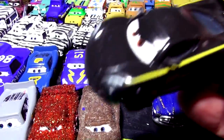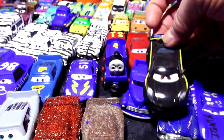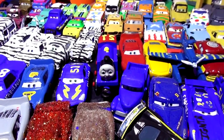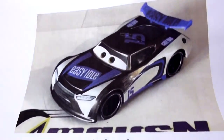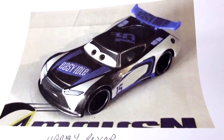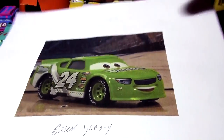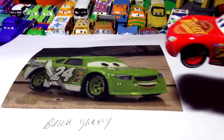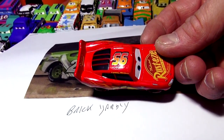Someone suggested I turn Lewis Hamilton into Ryan Inside Lamy — no problem. Someone else suggested I use Jackson Storm as Harvey Rodcap. Here's Harvey Rodcap — I didn't know who that was but it looks like a good match. They also suggested I use Lightning McQueen to make Brick Yardley. I have a brand new Cars 3 Lightning McQueen right here, and that's what we're going to make today — Brick Yardley out of Lightning McQueen.